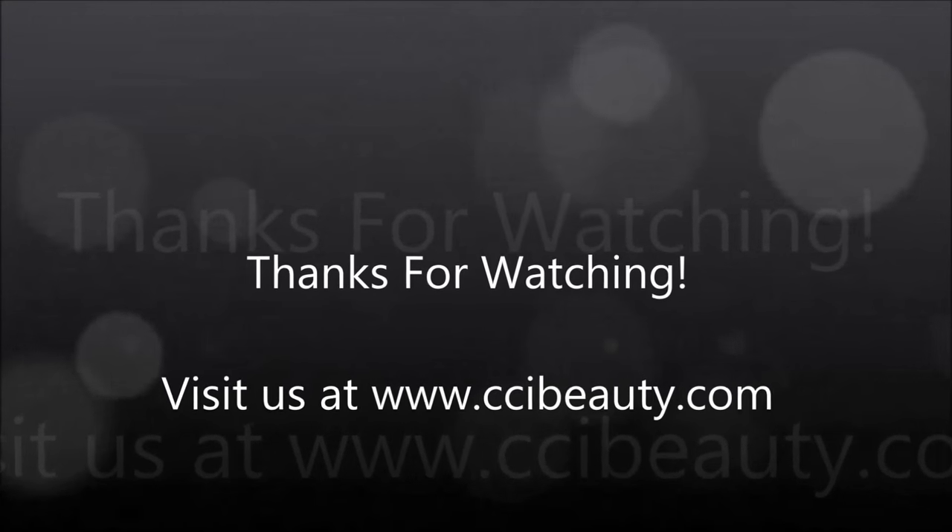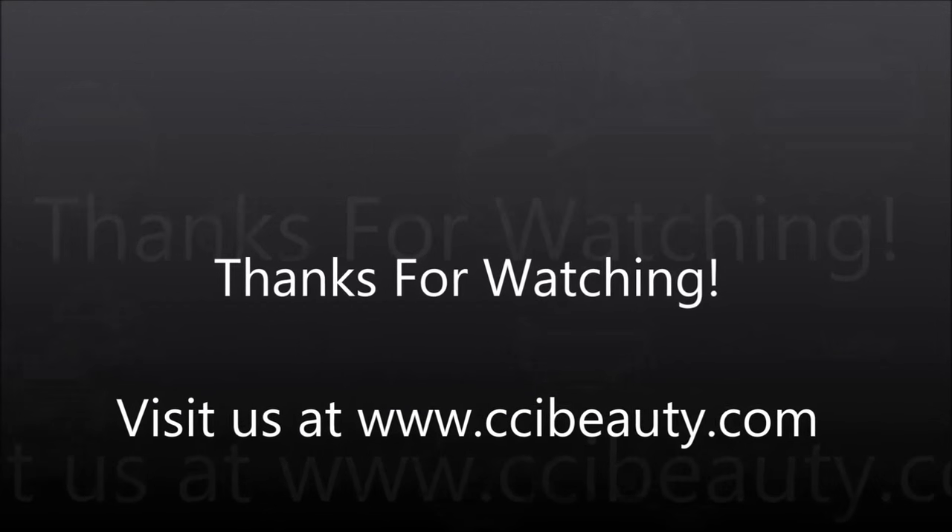For more information, please visit ccibeauty.com. For more videos, please visit our YouTube page. Thanks for watching.